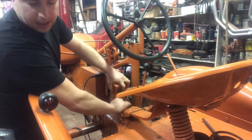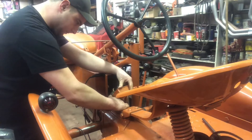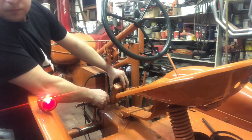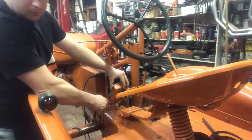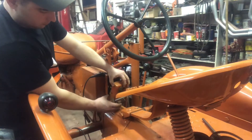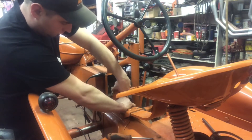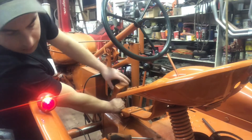Now, again, you want to be careful — there are live wires in here. There we go.